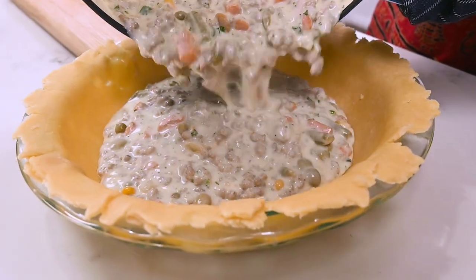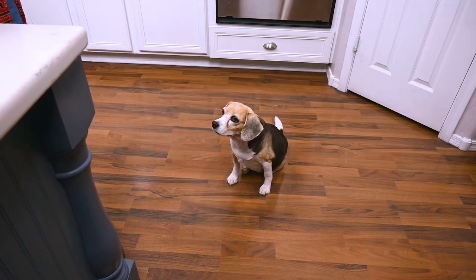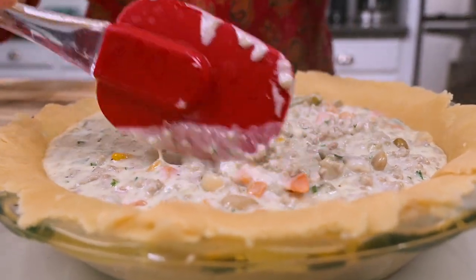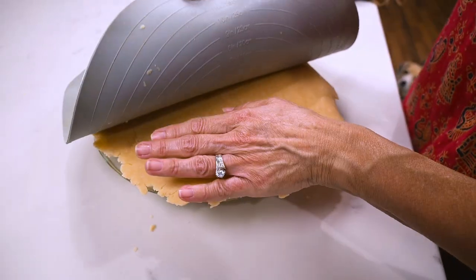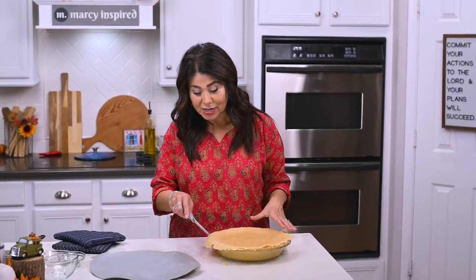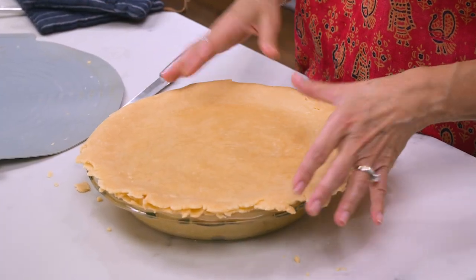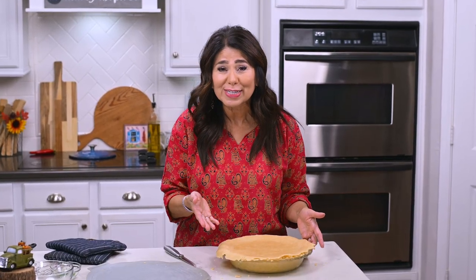You just pour the mixture into the prepared pie shell, get it all smoothed out, then top with the second pie crust. At this point you can take a knife and cut off the excess dough and then pinch it together all around, or you can fold the dough over and press it down just to seal the edges — it's entirely up to you and how you want it to look.